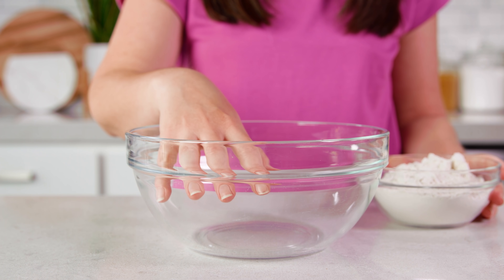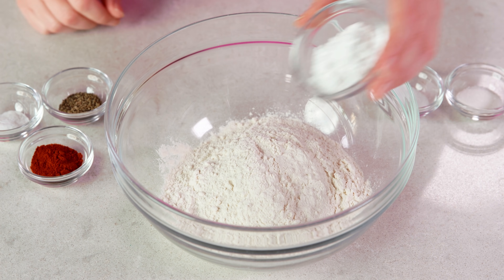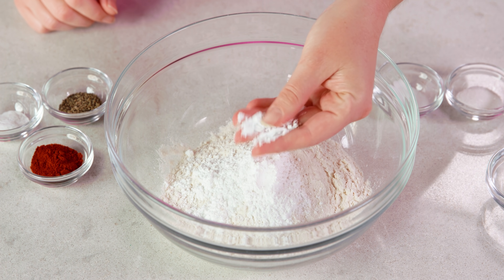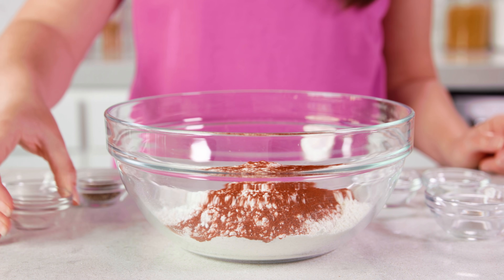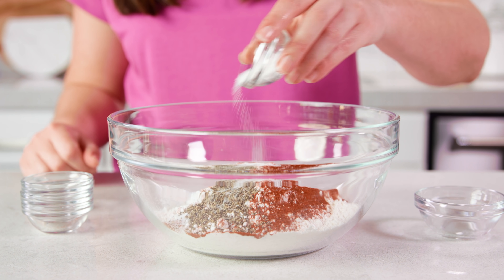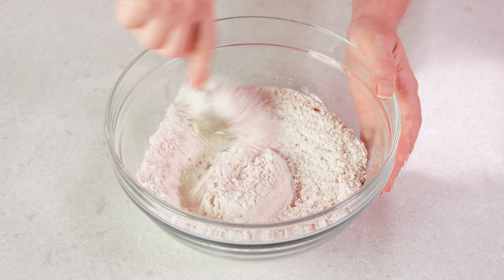Next we're going to put together our dredging mixture. You can do this in a mixing bowl or in a gallon sized resealable plastic bag. It starts with 1½ cups of all-purpose flour, 2 tablespoons of powdered sugar, 2 teaspoons of sweet paprika (not the smoked kind), 1 teaspoon each of salt and pepper, 1 teaspoon of MSG, and 1½ teaspoons of baking soda. Stir this all together until combined.